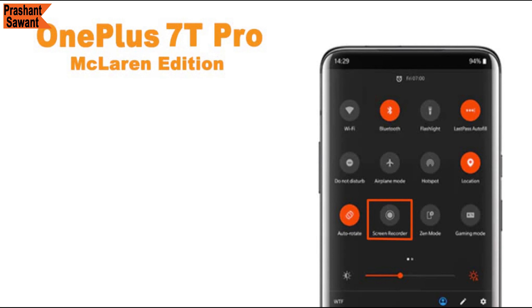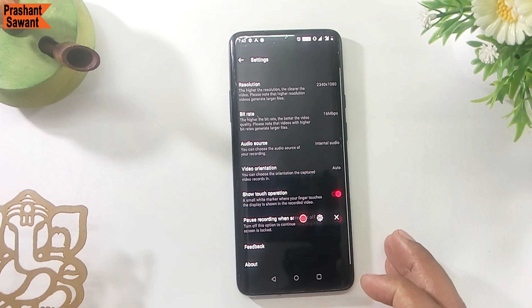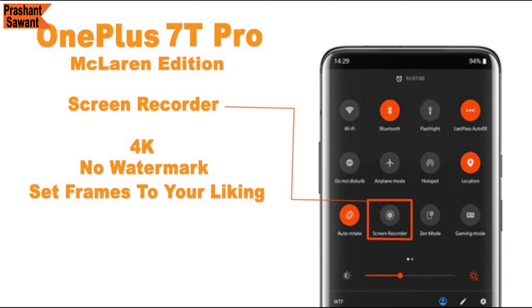The OnePlus 7T Pro McLaren Edition has a built-in screen recorder that lets you record the full screen in 4K without any watermark. You can set frames to your liking, choose audio input — toggling between microphone audio or direct internal audio — and there is no time limit. You can also choose your desired resolution and bit rate.